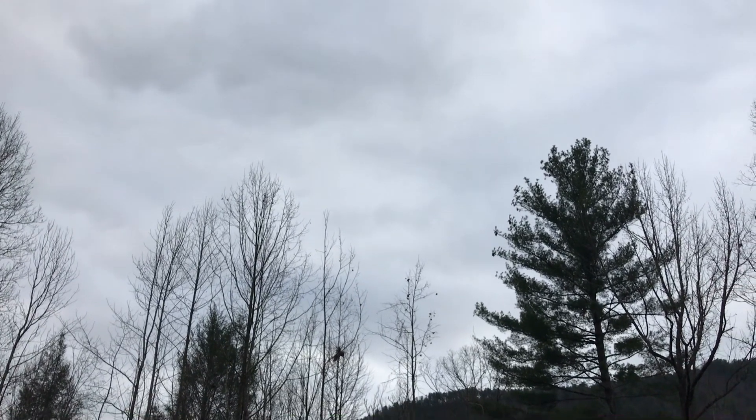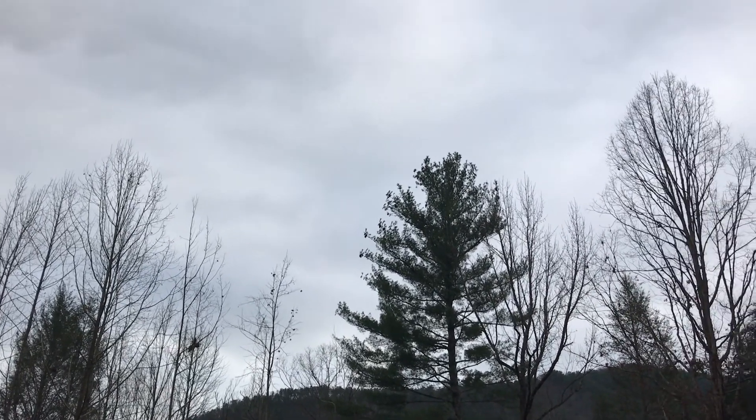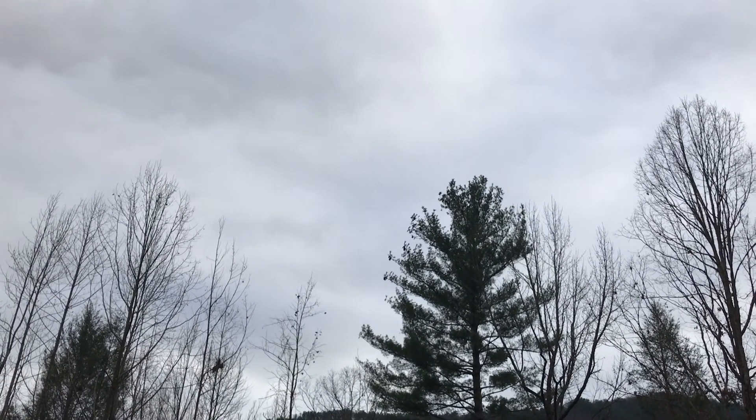Hey YouTube, welcome to the Off Grid Mountain Homestead. Had one day of sun and then it's back to this mess again. Anyhow, let me show you something out of my bag of tricks.